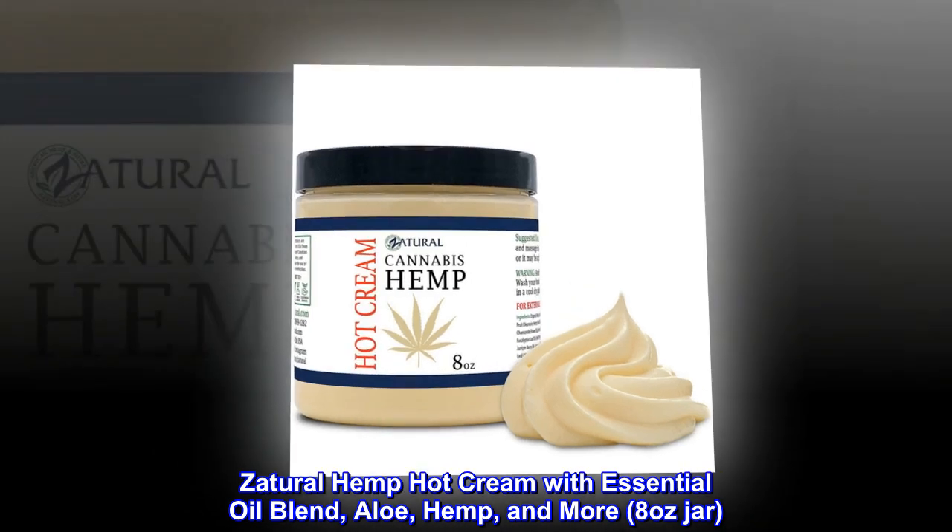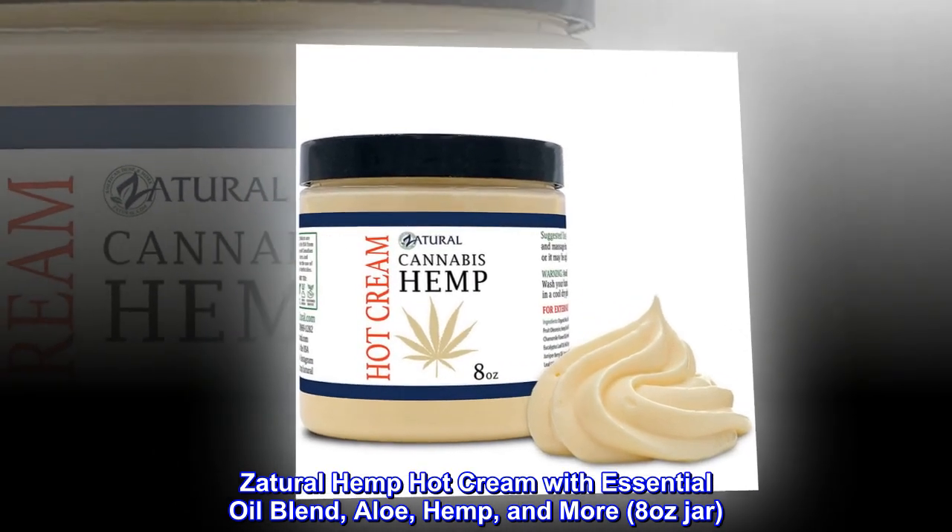Zatural hemp hot cream with essential oil blend, aloe, hemp, and more — 8 ounce jar.